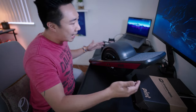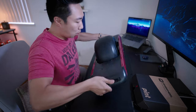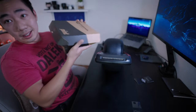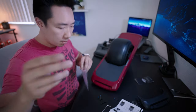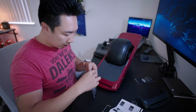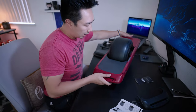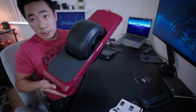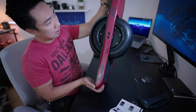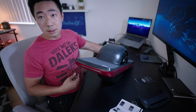Last piece — I'm going to flip this baby over and put on the bumpers. Bumpers installed. Red and black — I kind of dig it. And here it is, you guys.